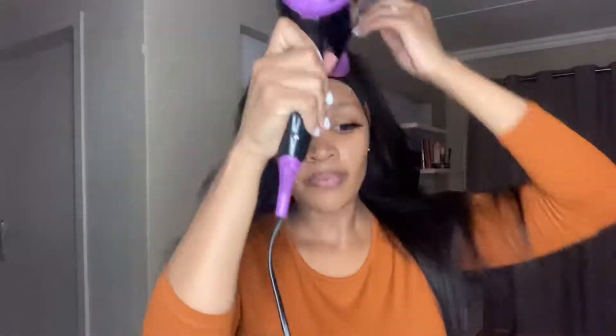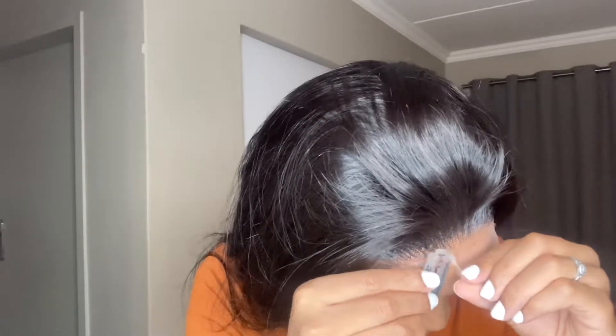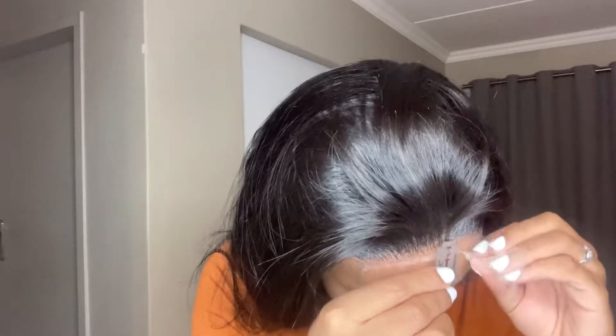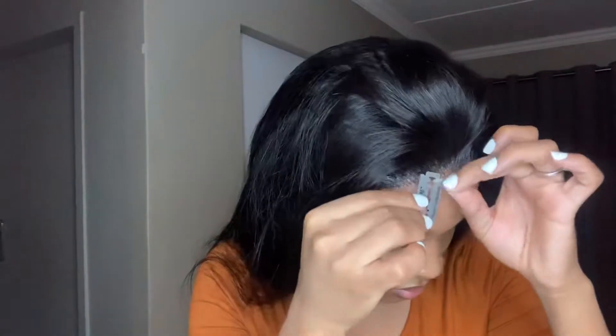I also use the cool air from the dryer just to make sure that everything blends in and the lace melts. Please don't try this at home — you can use your own discretion whether you want to do this or not. You can use scissors, but I decided to use a blade because I didn't want a straight line; I wanted it to be zigzaggy, hence I used this blade.